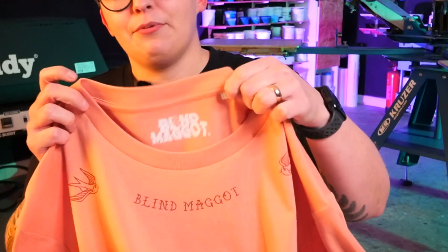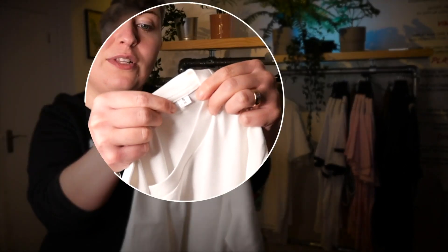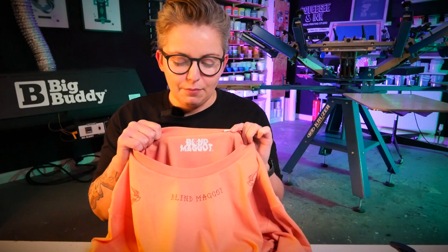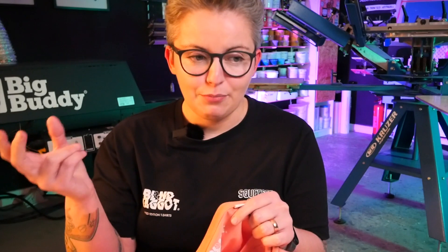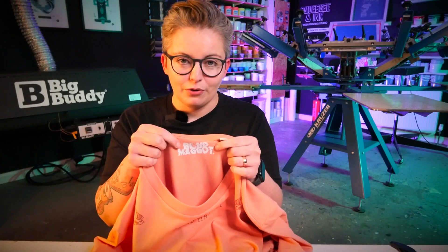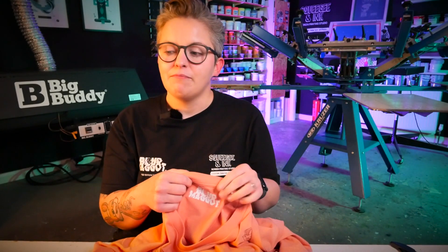Stanley Stella has loads of credentials like being GOTS, VIGO, and OEKO-TEX certified, and they've also thought about what garment decorators and brand owners want. They just have the size label to the side, and the neck area is completely blank — no tearaway. Because the label is to the side, I can keep my logo exactly the same regardless of what size t-shirt I'm decorating. That means I don't have to worry about accidentally putting an XL label on an XXL — the same logo goes on all of them and the side label shows the size.